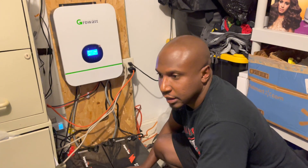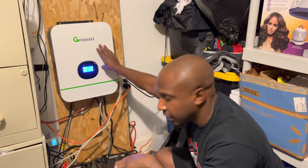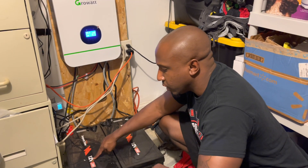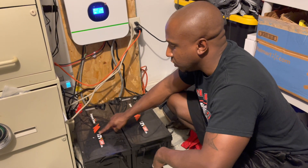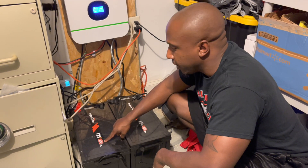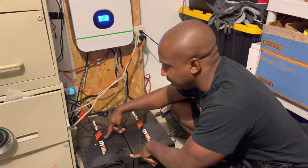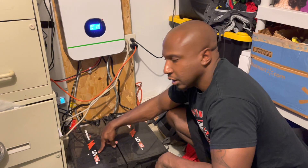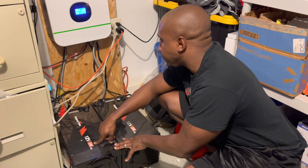The good thing about this system is I wanted something more versatile that I can scale up. I started off with two 12-volt 200-amp-hour batteries. To find watt-hours, you multiply voltage times amp-hours. I wired them in series, so 12 volts times 2 is 24 volts. 24 volts times 200 amp-hours equals 5,000 watt-hours — that's how I came up with the 5-kilowatt system.